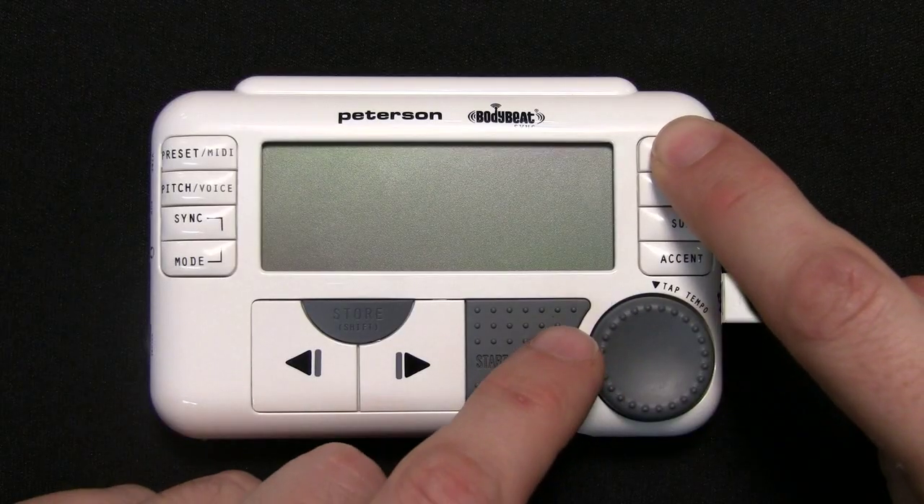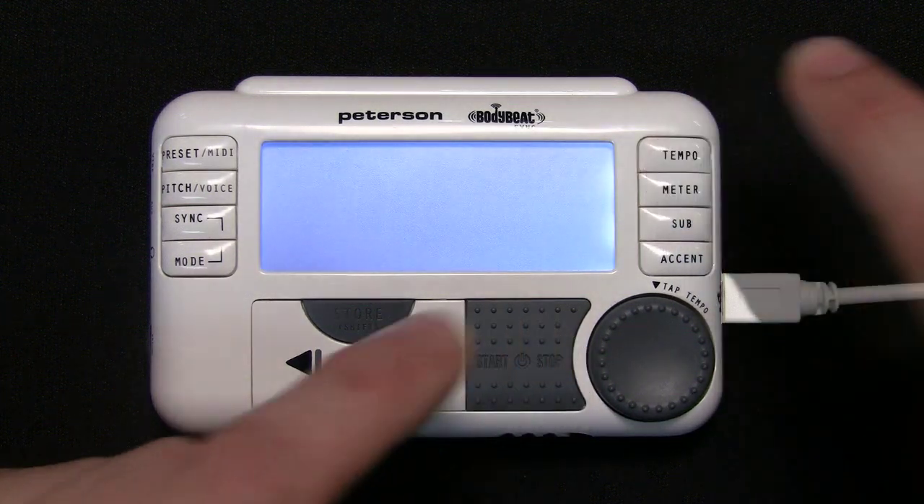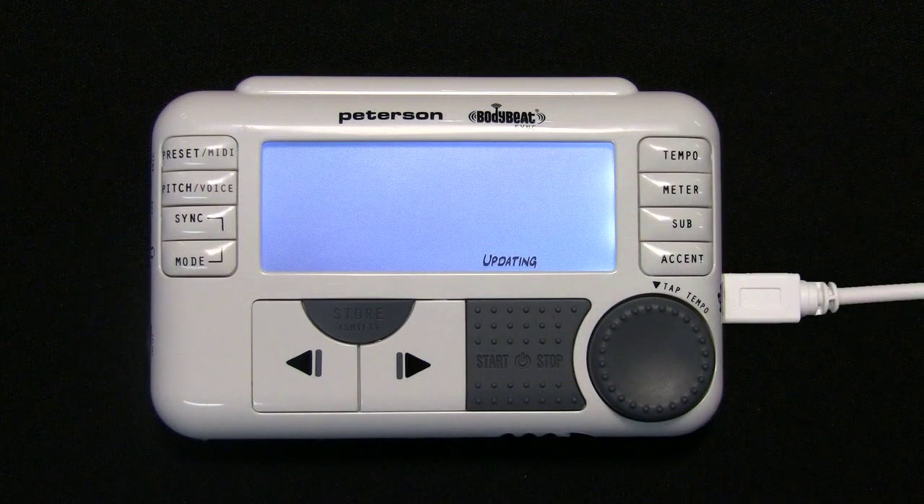Press and hold the Tempo Select button, then press and hold the Start-Stop On-Off button to power the unit on. The BodyBeat Sync will load into Update Mode and the Updating icon will appear in the lower right corner of the LCD display.